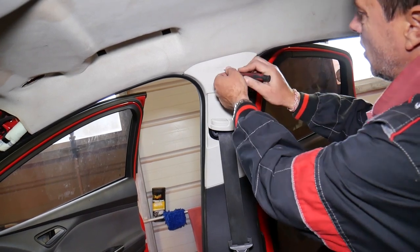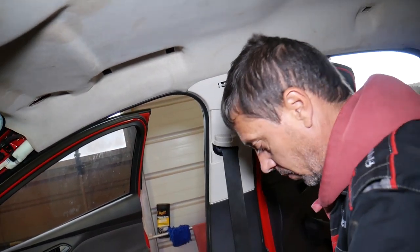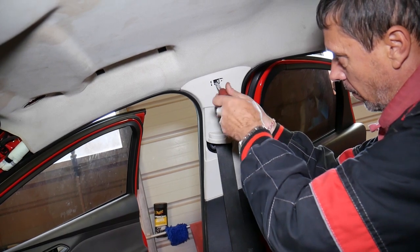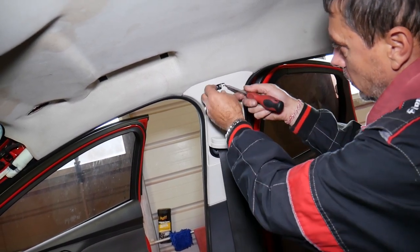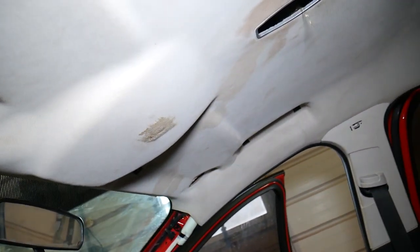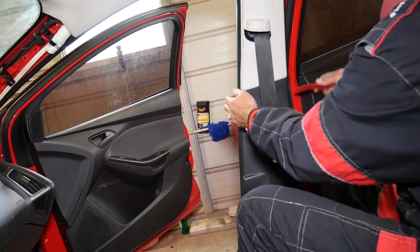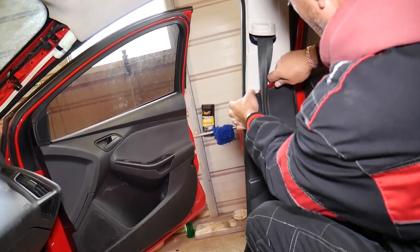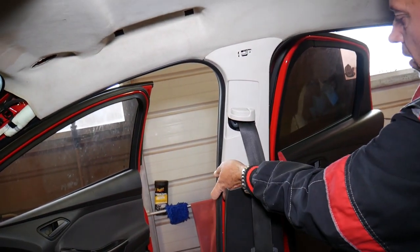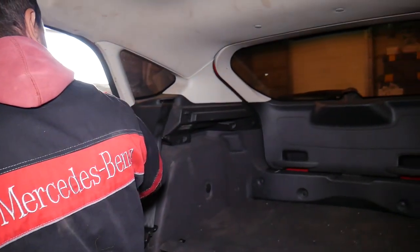We'll go ahead by removing the cover on top for the airbag — careful not to get anything in your eyes. Get a small screwdriver and remove it. Now remove the screw with the same Torx 20 star-bit. Check out how the headliner is already coming loose. Pop that cover loose — remember the two clips that mount towards each other. With the plastic clip removal tool, pull and then pull down. We're done here.